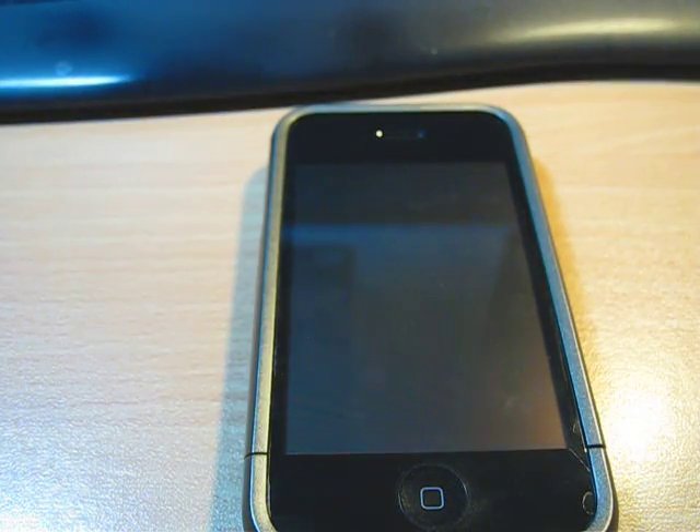Hey guys, this is Video Reborn. Today, I'm going to teach you guys how to use tethering using AT&T and an iPhone 3G, iPhone 3GS, or whatever iPhone that you are using with OS 3.0.